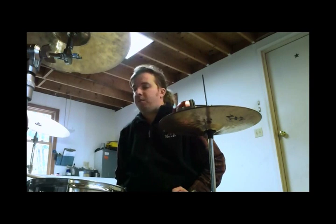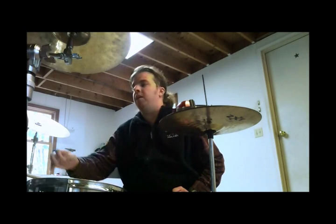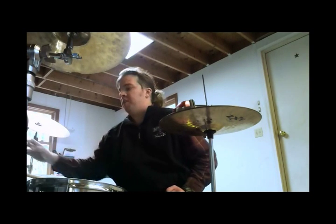For the fill, you'll have an 8th note and 2 16ths on the snare — so it's da-da-da — 2 8th notes on the high tone, 4 16ths on the mid tone, and then 2 8th notes on the floor tone.